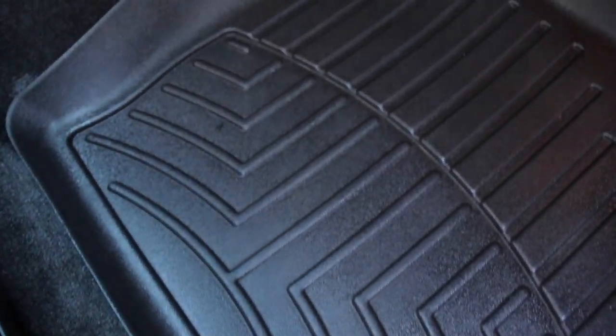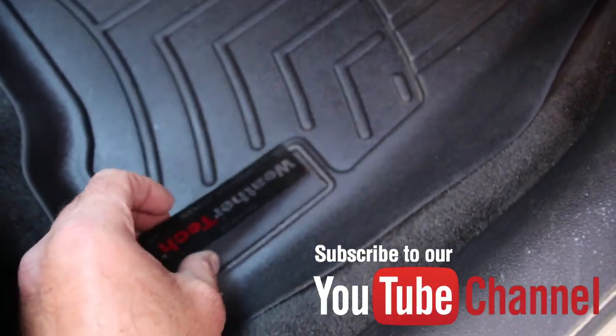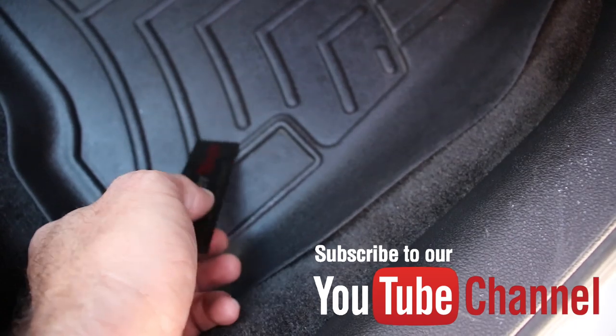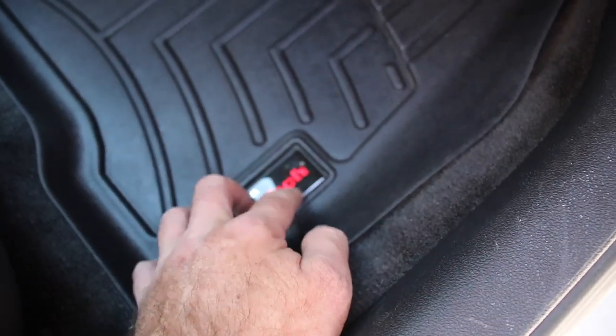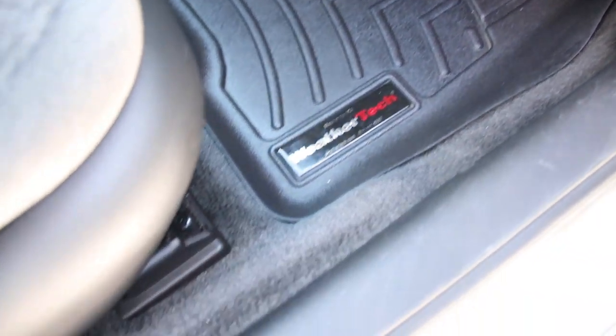Thank you guys for watching — I hope you enjoyed the video. If you did, give it a thumbs up, like it, and share it with others who may enjoy it. Don't forget to subscribe and click that bell so you get notifications each time our videos drop each week. If you're interested in other videos we have — both interior and exterior details, how-to's, reviews and more — click on the links down below or the card above for a playlist of tons of videos.